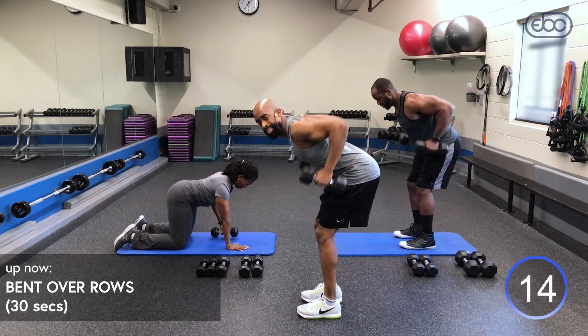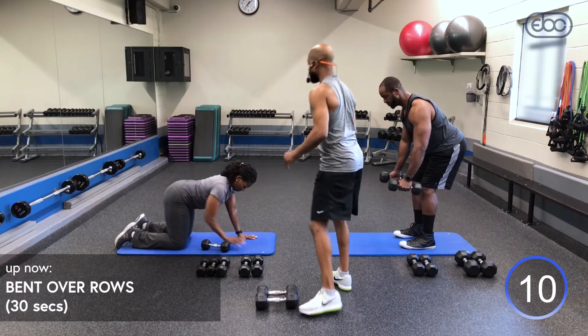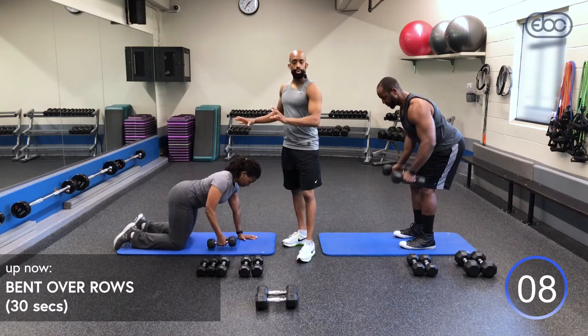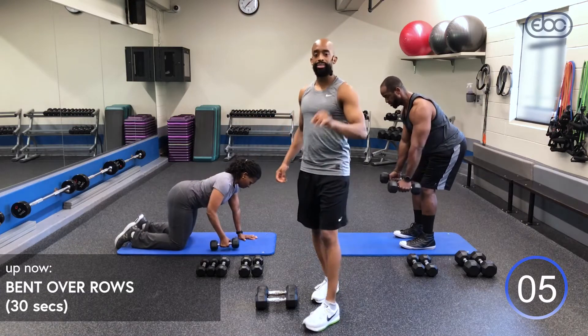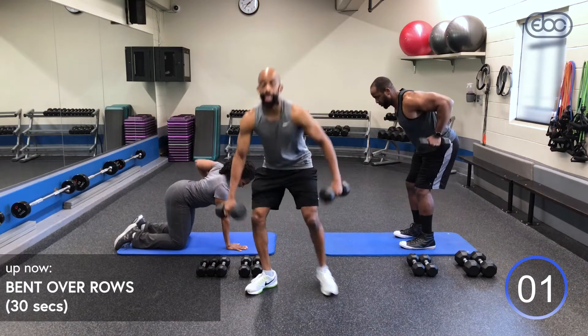Keep it going — 10 seconds remaining. Judy right here with our modified version.